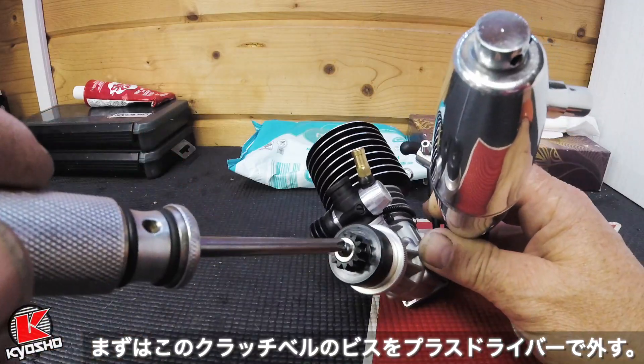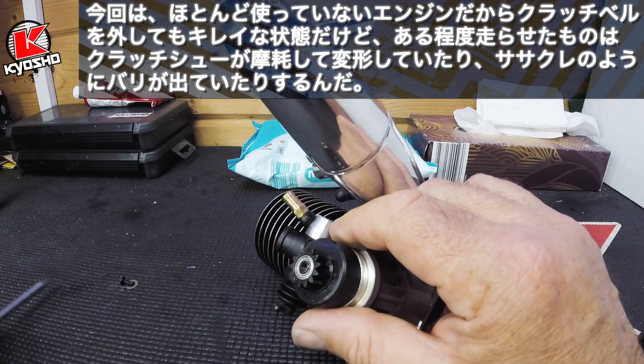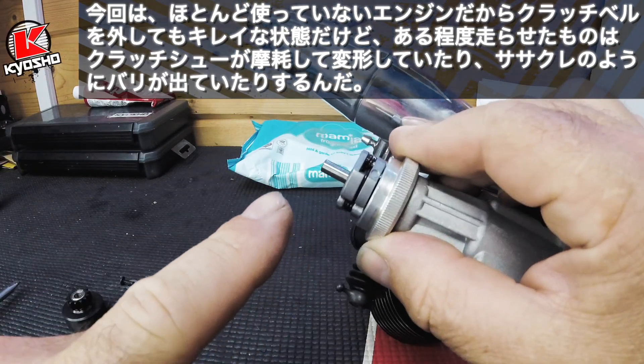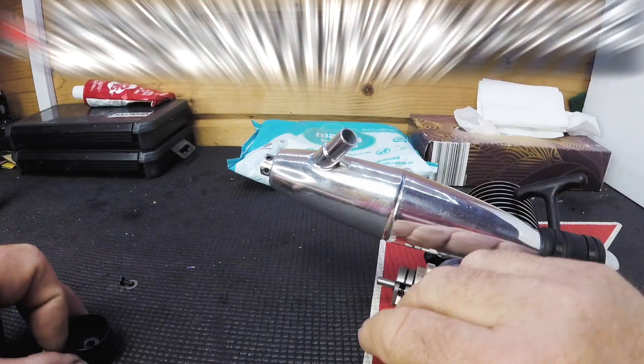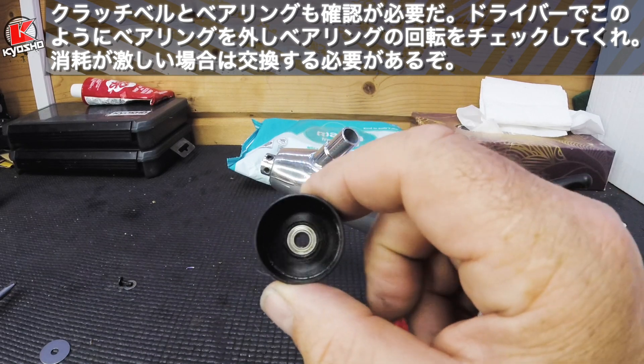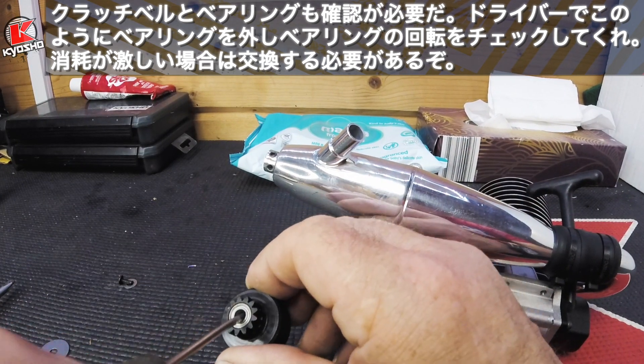Undo the retaining clutch bell screw. This is on a brand new engine. What happens here is the clutch shoe gets burred and you need to address them with a file. You also need to check your bearings and make sure the clutch bell is nice and clean inside with the blunt screwdriver.